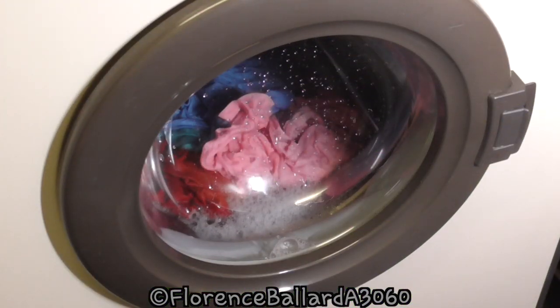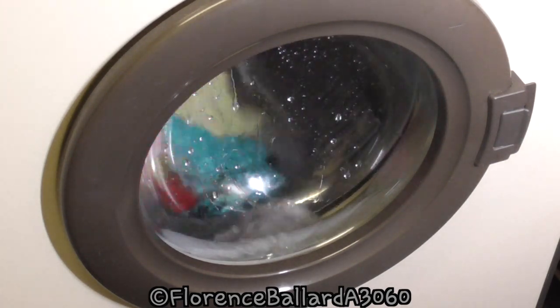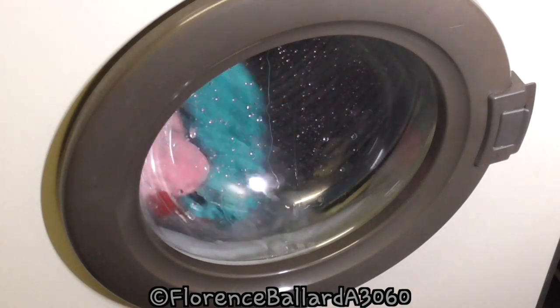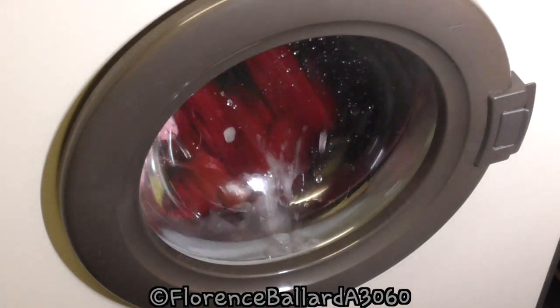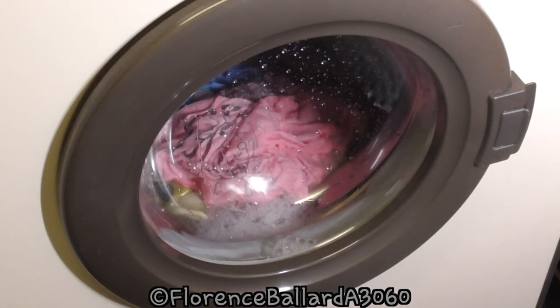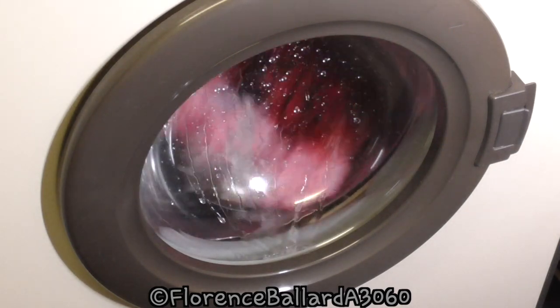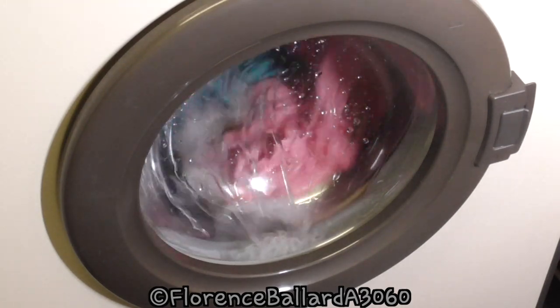We're on the final rinse now - the fourth rinse. The suds you're seeing in there are from the additional Dettol Laundry Cleanser and the cranberry conditioner. The cranberry conditioner does add a bit of bubbles. That's all eco-friendly stuff. All done in a matter of about 35 to 40 minutes.